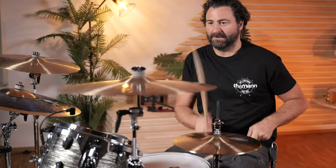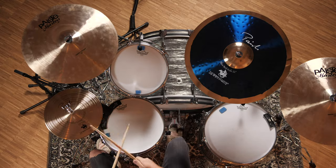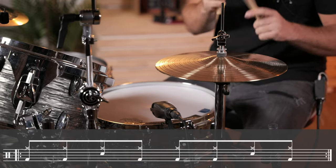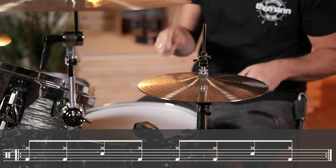The chorus. Back on the hi-hat — eighth notes together with the bass drum, but when you play the backbeat on beat two and four you don't play a bass drum. And then you have to open the hi-hat every second bar on the end of three and the end of four, and play a crash after that.